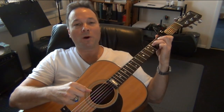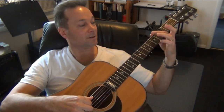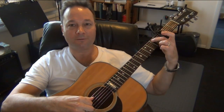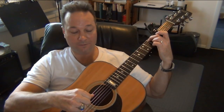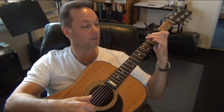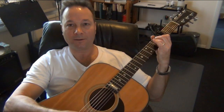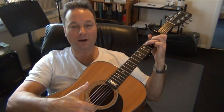Now there's one more part — the bridge — and there are two more chords. There's a G with a B in the bass, and a G. The G with B in the bass you play by placing your second finger on the second fret of the fifth string and strumming strings 5, 4, and 3 with your thumb. Then you move to the C chord.